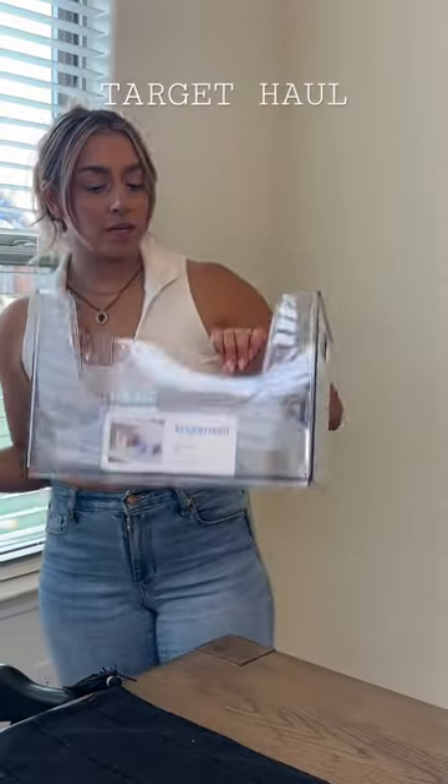Then I went ahead and got this stackable tray — it's also from Brightroom — and I got it to go over this storage bin. When I was in the store talking about scrubbing pans, Ruben said, 'Well, why don't you get one of these so that way you don't have to scrub, you don't have to touch anything, and it does the work for you.'